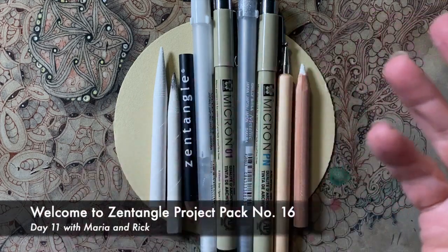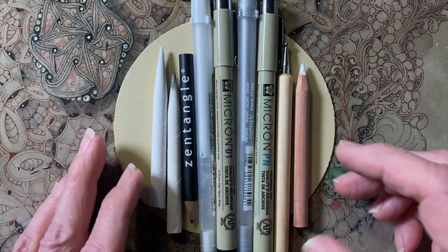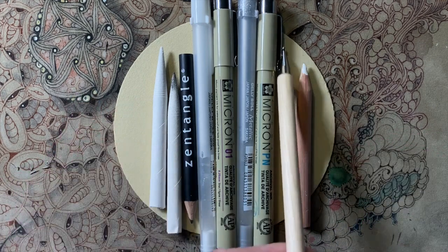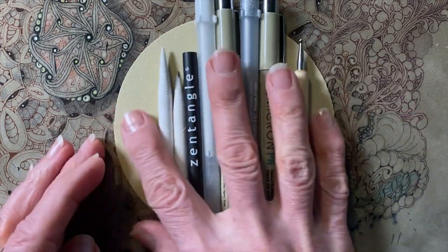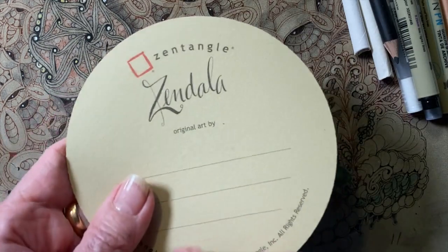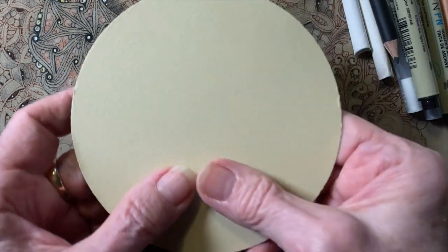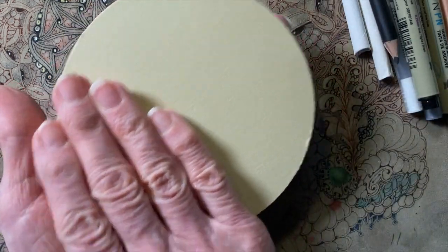Welcome to Project Pack number 16, Day 11, and this is also Day 11 of the 12 Days of Zentangle. Hi, my name is Rick. Hi, I'm Maria, and today we're going to shake it up a little. We're going to work with a tan Zendala, a Renaissance Zendala, and a black Zendala.